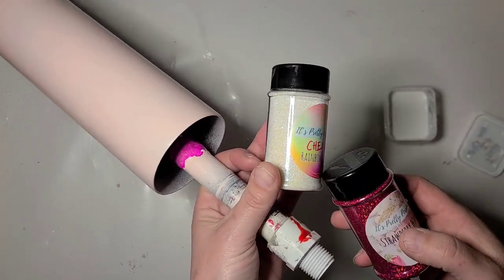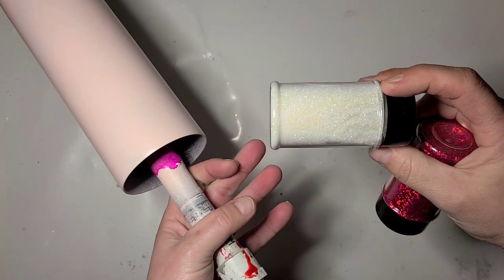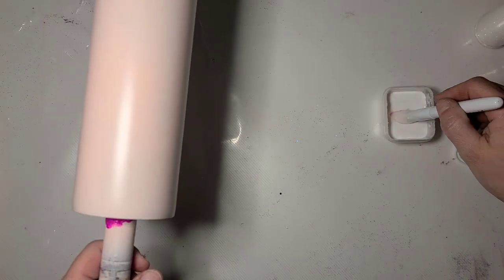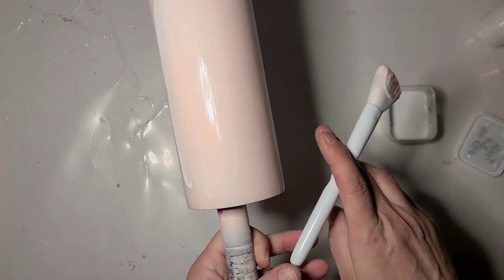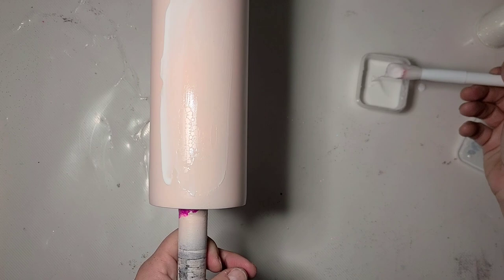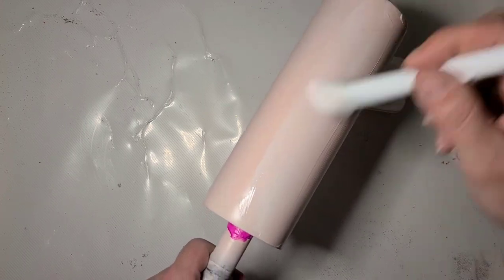I'm going to use my Cheat Rainbow Bright and Strawberry Wine from It's Pretty Personal. This one's a great holographic. I'm hoping that's holographic in there. I'm going to kind of do an ombre Tackett. So I have my Tackett over and over - this is mixed, not quite 50-50, but I'm going to do two coats of the Tackett.